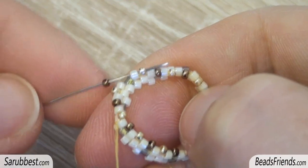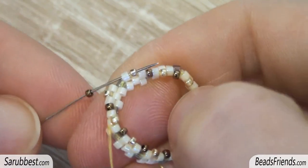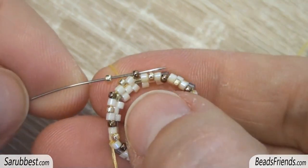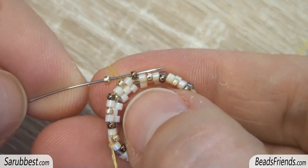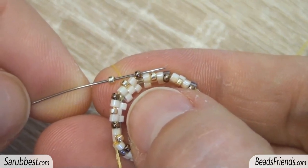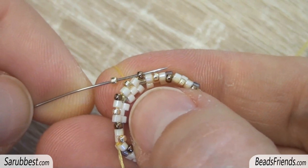For the last bead of the round, pick up a bronze seed bead and sew through the next delica bead and seed bead. For this next round, pick up one golden size 15 seed bead and sew through the next seed bead. Repeat this step until the end of the round.